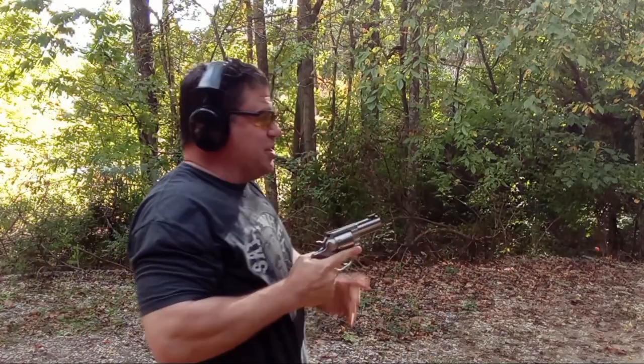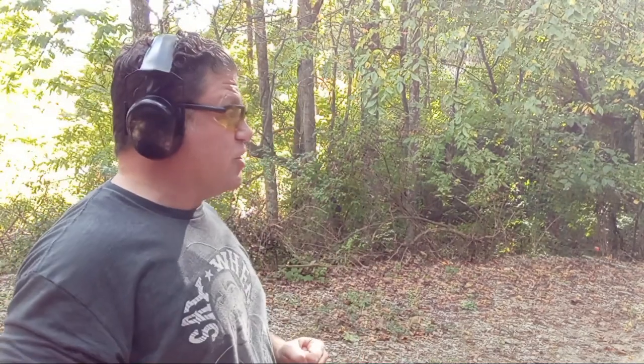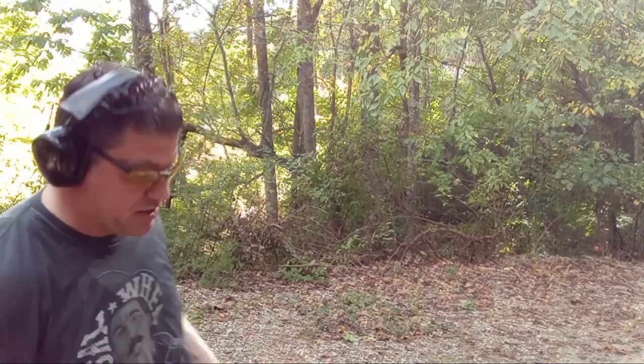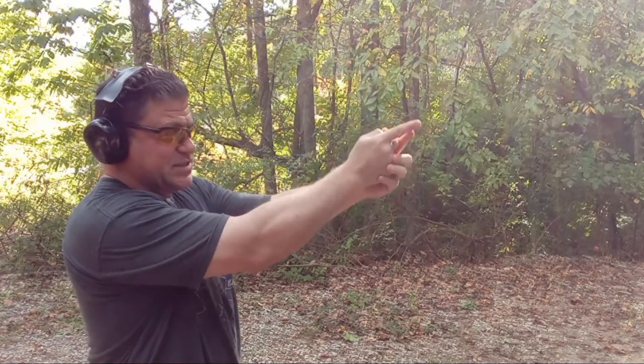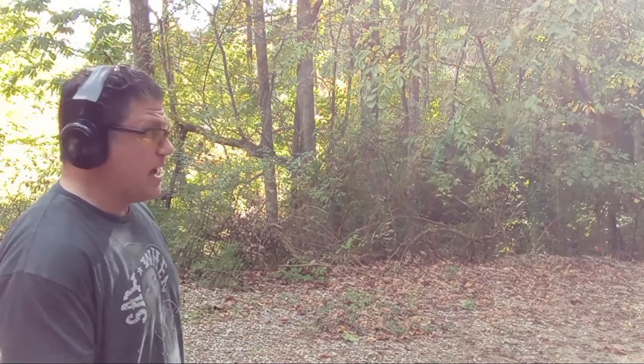Wow, that is bad — I probably shouldn't have done this again. I definitely need to train with this and this carry method if that's what I were carrying. I got two B-zone, one C-zone, one bad one, and a miss. With the 1911 — I saw the fiber optic green front rising, kept going with it, and one of those trigger pulls probably shouldn't have happened.